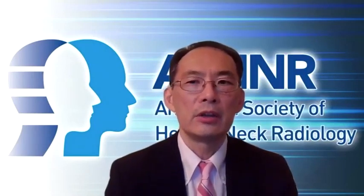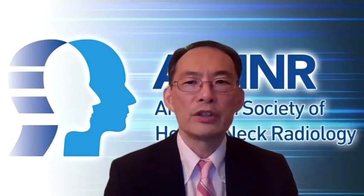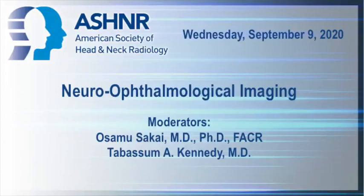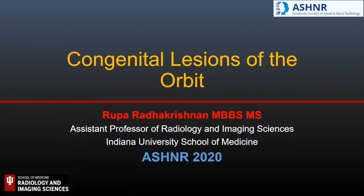Thank you very much, Dr. Lantos — excellent talk on orbital anatomy. Our next lecture will be given by Dr. Rupa Rada Krishnan, Assistant Professor of Radiology and Imaging Sciences at Indiana University, and pediatric neuroradiologist at Riley Hospital for Children. Her topic is congenital lesions of the orbit. Hello, my name is Rupa Rada Krishnan, and I am going to be talking about congenital lesions of the orbit. I thank Dr. Shmolfus and the organizing committee of ASHNR 2020 for the invitation. I have no relevant disclosures.